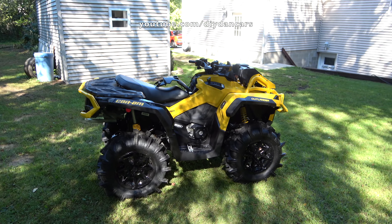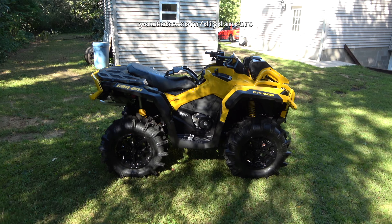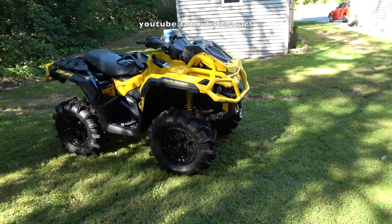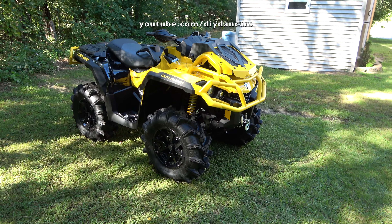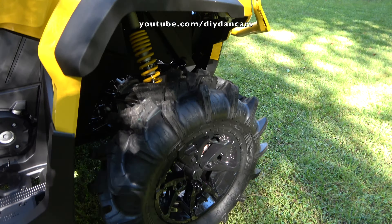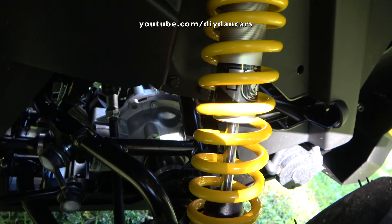Changing the oil in my Can-Am was pretty easy to do and took me about 30 minutes to complete. I think the hardest part of this service was trying to get to the bolts that hold the oil filter cover on, because there isn't a lot of room to work in there. If you'd like to see more Can-Am DIY videos, make sure you hit that like button. If you have any other questions on how to change the oil in your Can-Am, please leave a comment down below and I'll do my best to answer them. Happy wrenching.